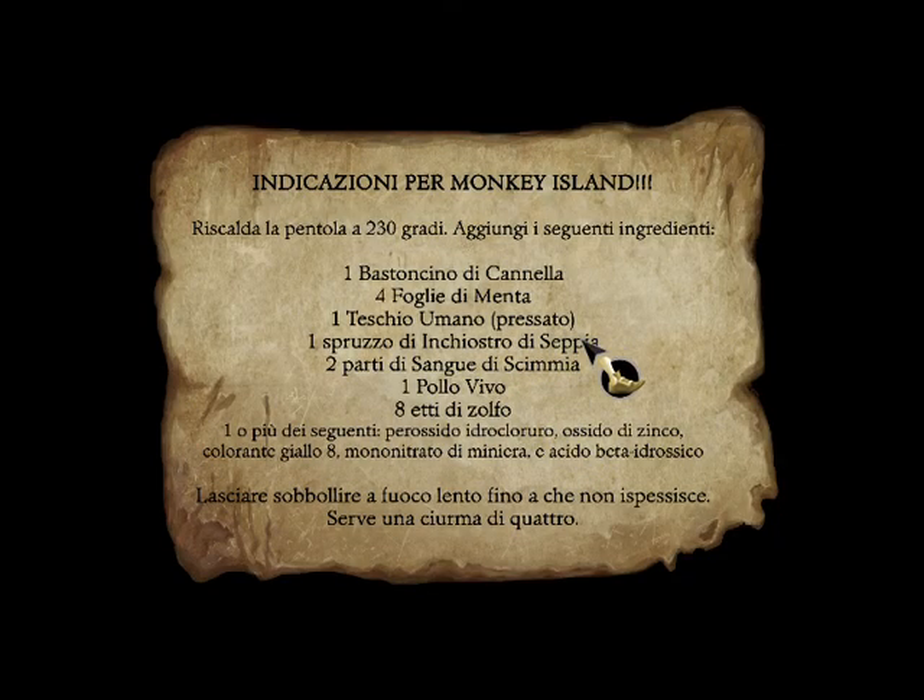Directions to Monkey Island: preheat pot to 450 degrees. Add the following ingredients: one cinnamon stick, four...